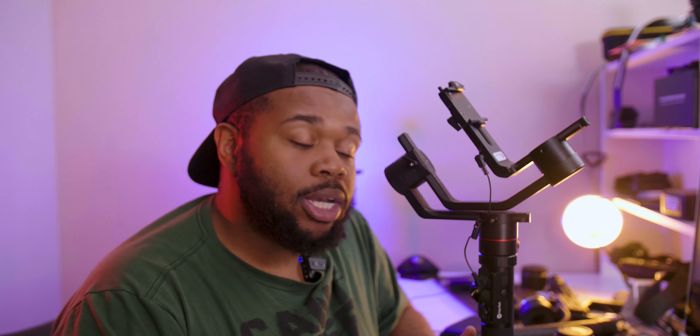I hope that answers your questions. If you have any others, please comment down below. If you liked the video and it helped you out, please share it. That's your boy Sean Brooks — catch you in the next video.